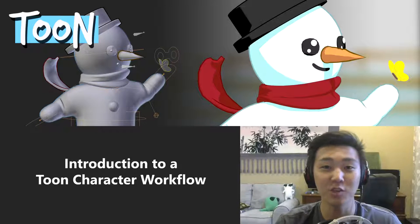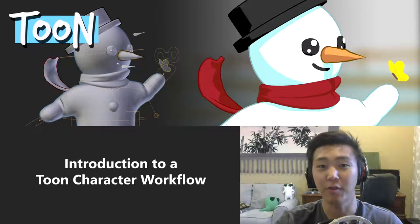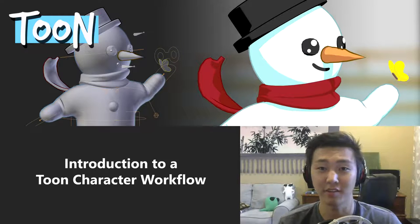Hey guys, Dylan Gu here and welcome to an introduction to a Toon character workflow. In this training series we're going to be learning about how to build a Toon character from the ground up, starting from concept art, to modeling, to rigging, to shading, to animation, and finally to rendering. The whole nine yards.